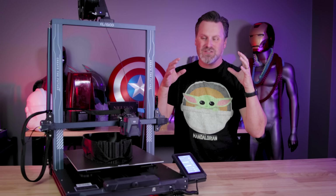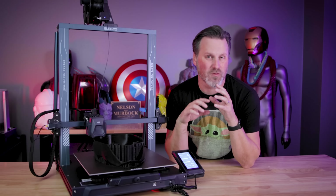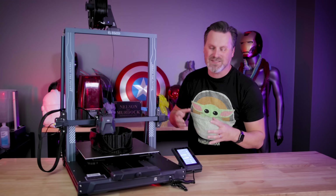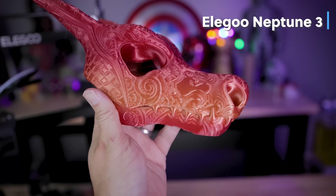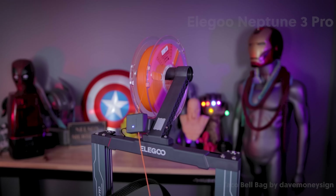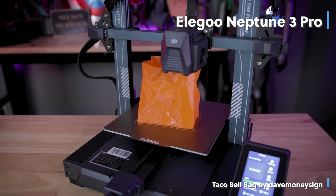Elegoo has basically listened to all of the feedback that's been given about the Neptune series of printers that have come out over the past handful of years, including myself, who have just been asking for a larger version of the Neptune 3D printer. And they even took that a step further by taking a lot of the enhancements that have gone into the Neptune 3 and the Neptune 3 Pro and made a much larger variation of it.